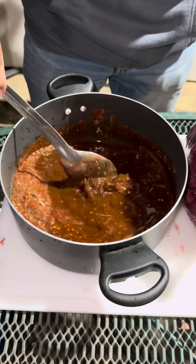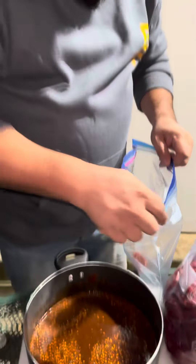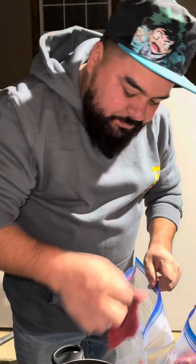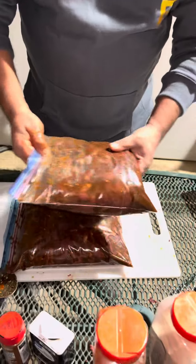Now we're gonna grab this meat, stick it in there, and bring it back. We're gonna do the same to all of it, back with all the flavors to get in the meat. We're gonna let this marinate overnight and we'll show you the next step tomorrow.